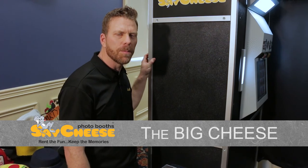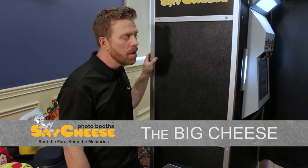Hey everyone, Patrick with Sage Cheese Photobooths, and I'm ready to show you our Big Cheese style photo booth. It's probably our most popular photo booth that we offer. Let's go ahead and take a look.